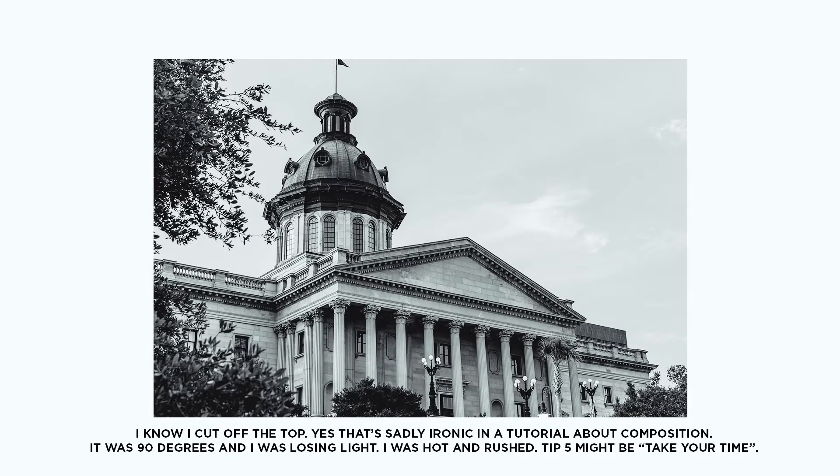Tip number two is remember your horizon, and that's just a fancy way of saying keep your camera level. Here we can see a photo of the statehouse where I'm off kilter and it doesn't look right, but in this photo I've leveled my camera and it looks a whole lot better. If you can imagine looking through your subject at the horizon in the distance and get that horizon level, your compositions will look a whole lot better.